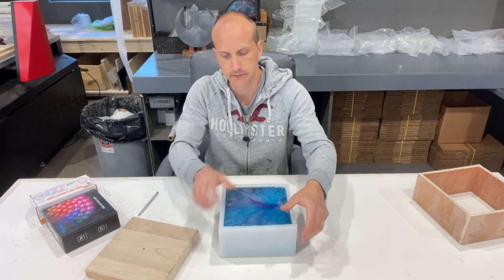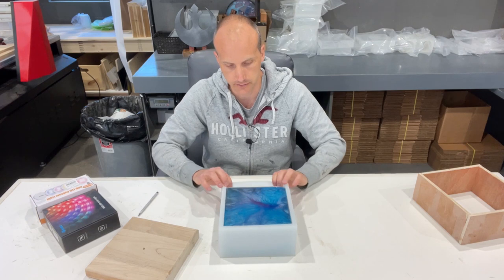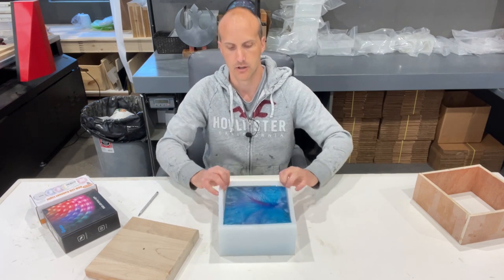So let's get to demolding this. With these silicone molds it's ridiculously easy, especially if you use a spray mold release.